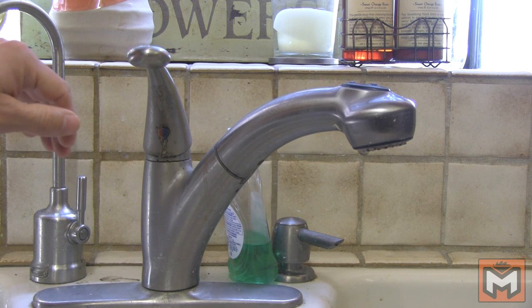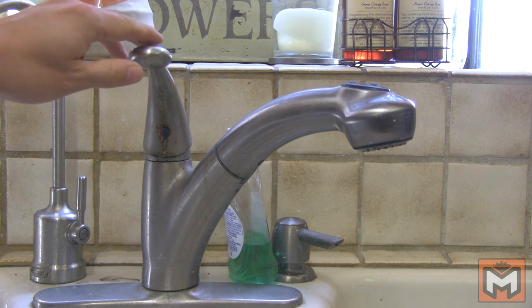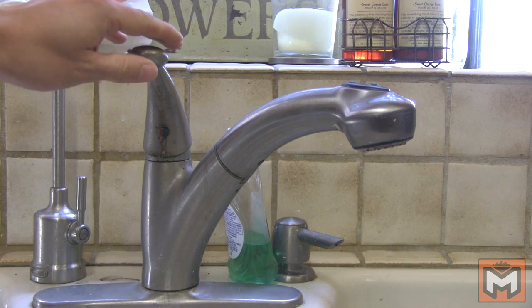In addition to being incredibly annoying, a leaking faucet can use up to 30 gallons of water per day and cost you in the hundreds of dollars per year. If left unfixed, you are literally letting money go down the drain.